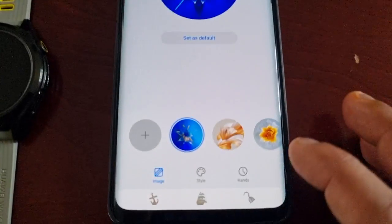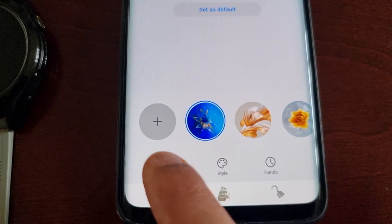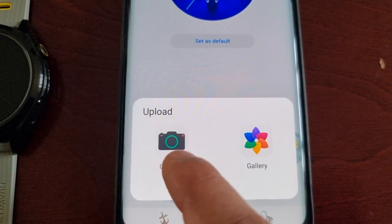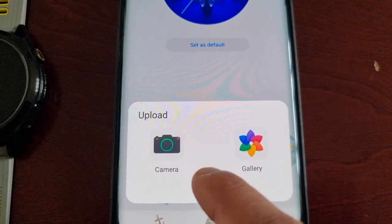Down here there are some options. You can add an image to your kaleidoscope — if you select the little plus sign you can take a picture of yourself or something, or you can use a picture already in the gallery.